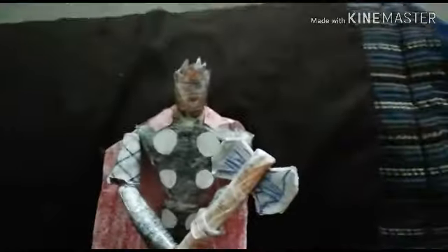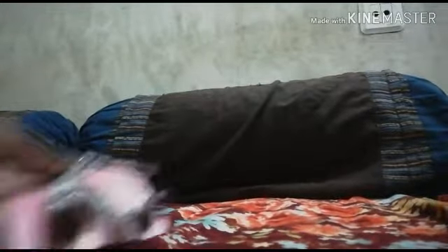Hey guys, I'm back again with my Thor Odinson action figure. Rocket Raccoon is nearly complete — he'll be done tomorrow, it just takes time and effort, so wait a while. Today we're gonna review Thor Odinson. Look at him, he's looking so cool with the Stormbreaker. I'm going to cover his articulation, the design, and the Stormbreaker. Let's get into the review!